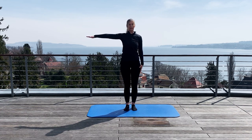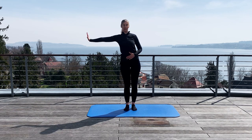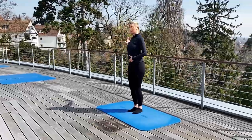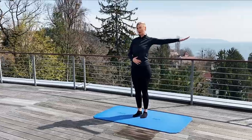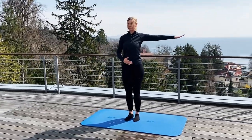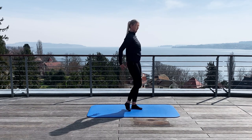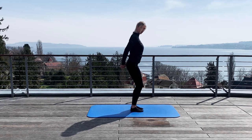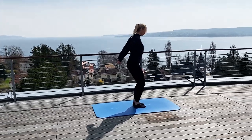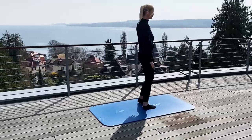You lift up one arm. You bend your knees a little bit, push the belly button inside, the shoulders down, and open your chest. The arm is getting long. You lift up the fingers and move the arm backwards as much as possible when you feel the stretch. You breathe deeply in. Good. And out.